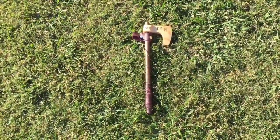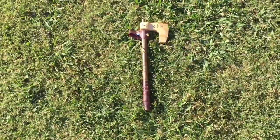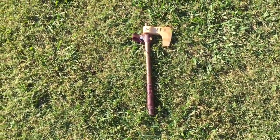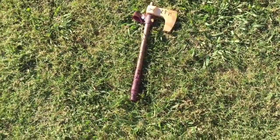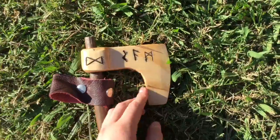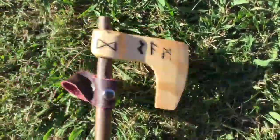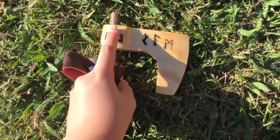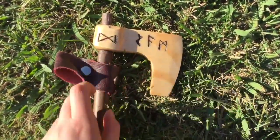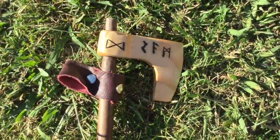Hey guys, it's the Alpine Wolf here and today I'm going to be showing you this Viking axe that I have made out of wood. I'll just do a quick close-up while I tell you how I made it. Here you can see I have a leather-wrapped handle, just like the sword I built — check out that video. This dowel here has been stained up and it was originally just a pine dowel.